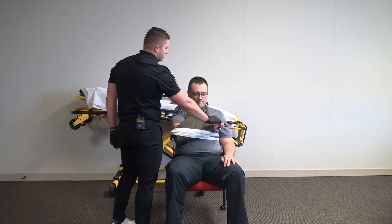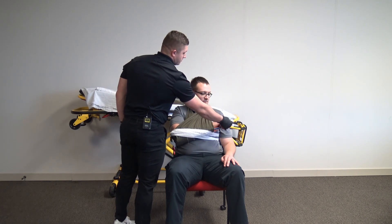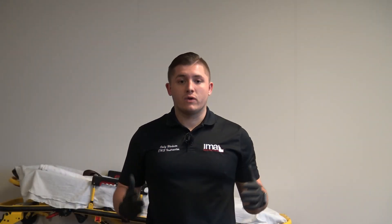Alright, now I have everything immobilized and secured. I'm going to check CMS again. Sensory — can you feel me touching? Can you wiggle your fingers? I've got motor. I can't check a pulse, so I'm going to check cap refill — which I do have. That would be the end of my test. Okay, that was the testing scenario, exactly what it should look like when you're testing off in class. Now let's break that skill sheet down step by step.